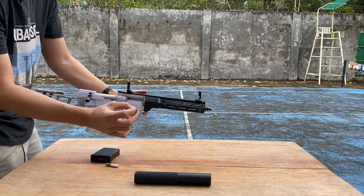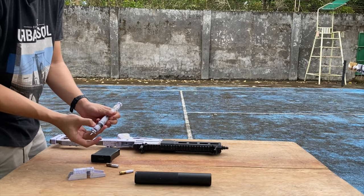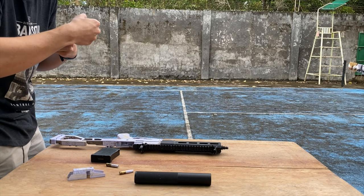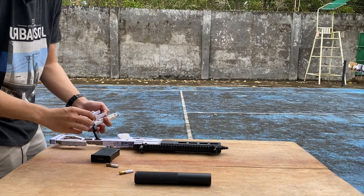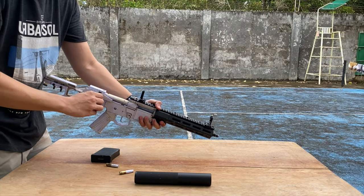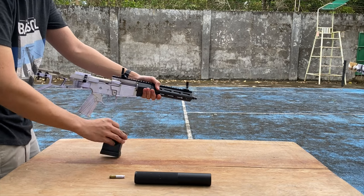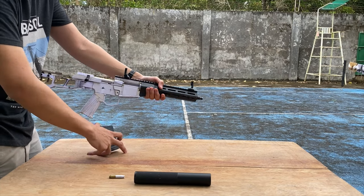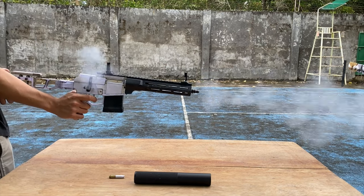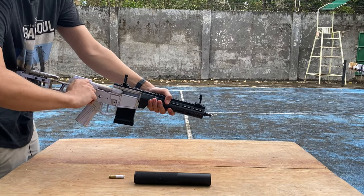The primer is crushed again — maybe it's the firing pin. I'll disassemble real quick. The firing pin seems okay, so I'll reassemble. This was the crushed round — I'll recycle it. Loaded — three, two, one. Oh my god! Good shot, good shot! Ejecting.